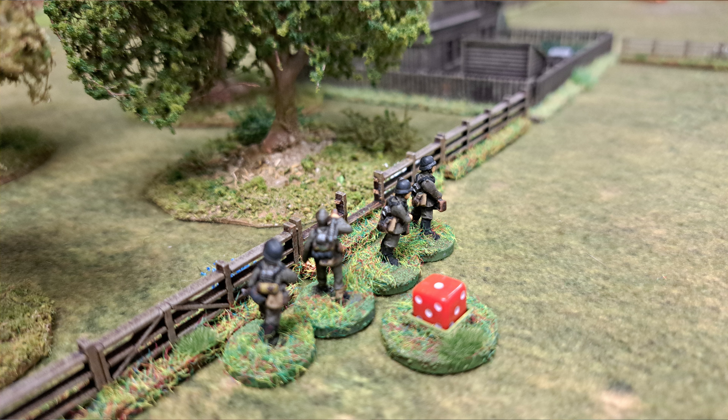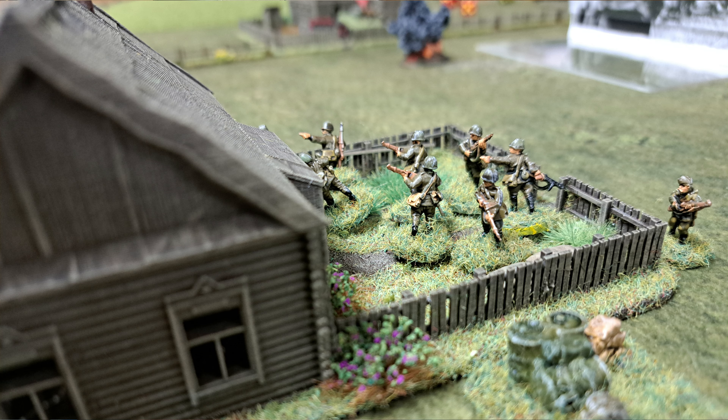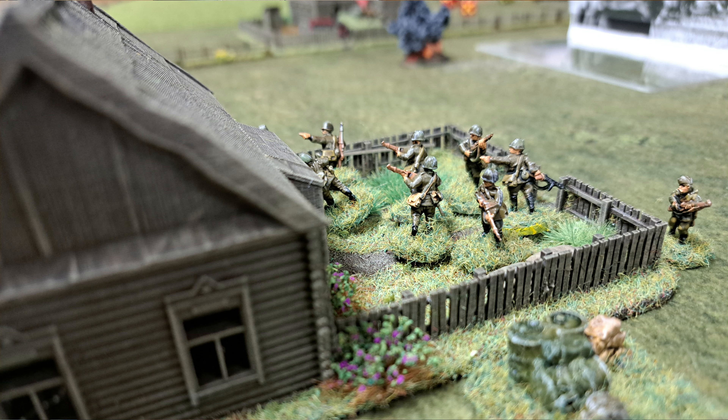I also got some buildings from Sarissa — a couple more. I'd bought two huts, so this is the second one I haven't built yet. I bought the little wooden church too, which I'm part way through building. I got some roof tiles as well to make them more attractive. I ordered a water tower but they sent me the North American double arch extension bridge instead. I got in touch with them — they're going to send me the water tower and it seems they'll let me keep the bridge for free. Thank you Sarissa, great customer service as always.